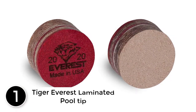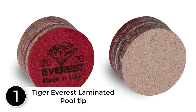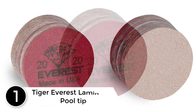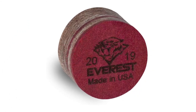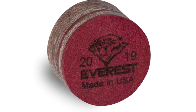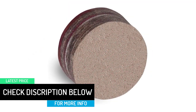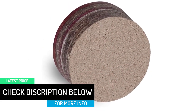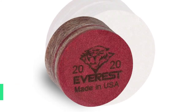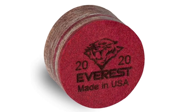Finally at number 1: Tiger Everest Laminated Pool Tip. These American-made tips are available in two sizes: 13mm and 14mm. The hardness is medium to medium soft, giving it some nice grip when it strikes the cue ball. It has been made using durable pig skin which makes it extra sturdy, then vacuum laminated using a vacuum process which adds to the overall quality of this great tip.